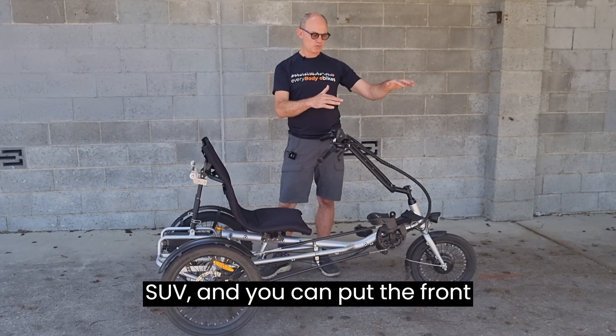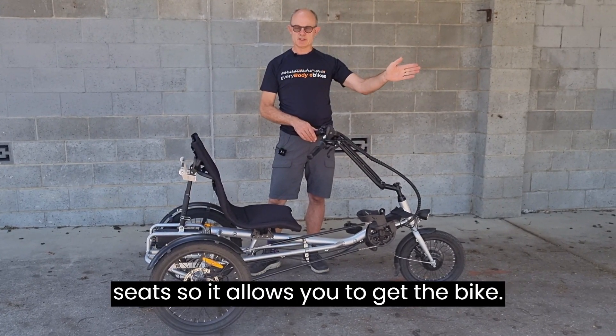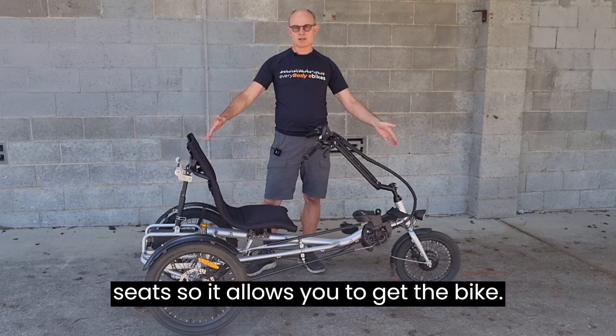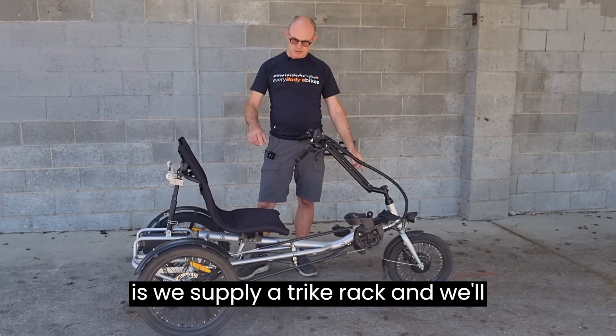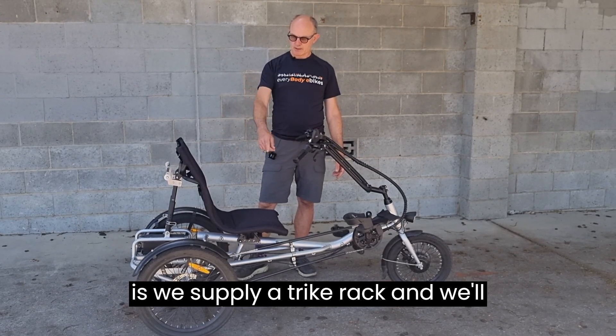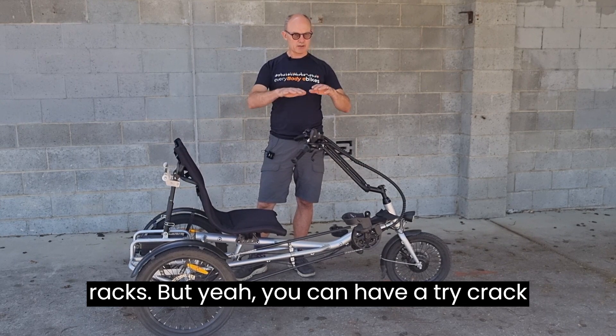You can put the front wheel right up between the two front seats, allowing you to get the bike into the car without needing the rear seats. The other option is a trike rack — we'll do a separate session on racks — which goes on the back of the car, normally into a square hitch receiver.